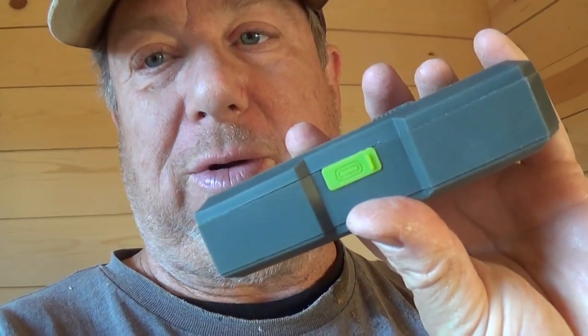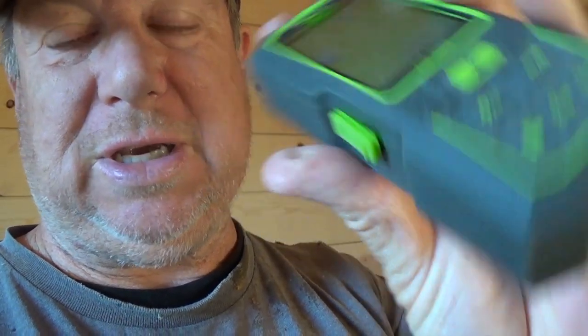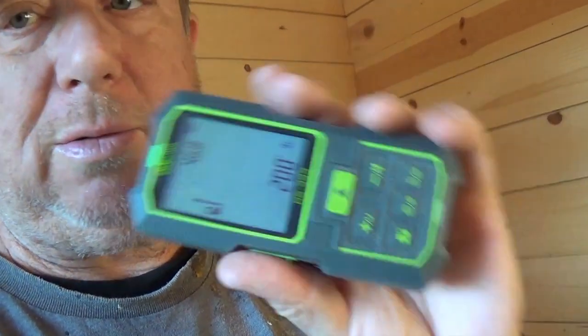It beats using a tape measure for some of your stuff, but the combination of this and a tape measure is perfect because you're going to get the perfect measurement. It's rechargeable, so no extra batteries to deal with, and it even tells you your battery status. Once it gets a little low, just charge it — it charges via standard USB-C.